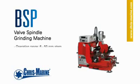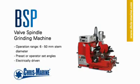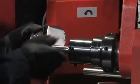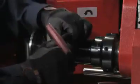The BSP is designed for the automatic grinding of valve spindles on high and medium speed diesel engines. The BSP does not require any assembly — just make sure that it's secured to a suitable sturdy surface.